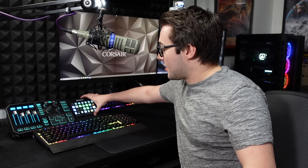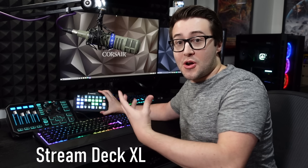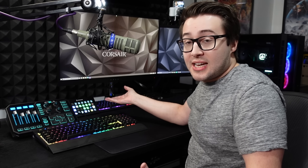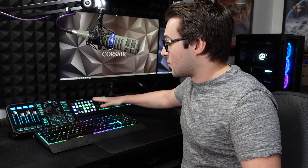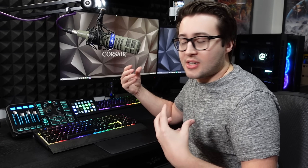We have my Stream Deck. This is great for assigning buttons from my apps and also my streaming software — OBS. I use it to change scenes, turn off my lights and back on again, and for my music, so I've got Spotify set up on there. So easy to use. I got the big one so everything's on one screen, but you can get the smaller ones and they're just as good.